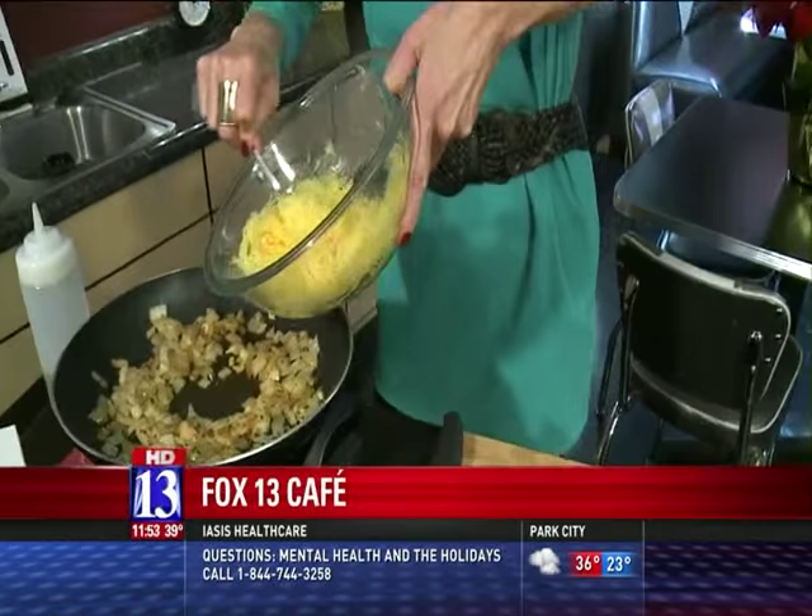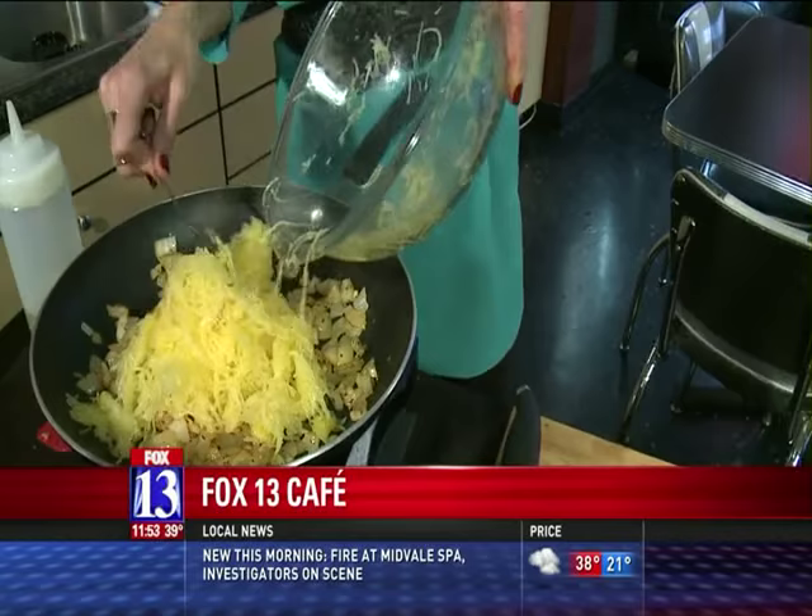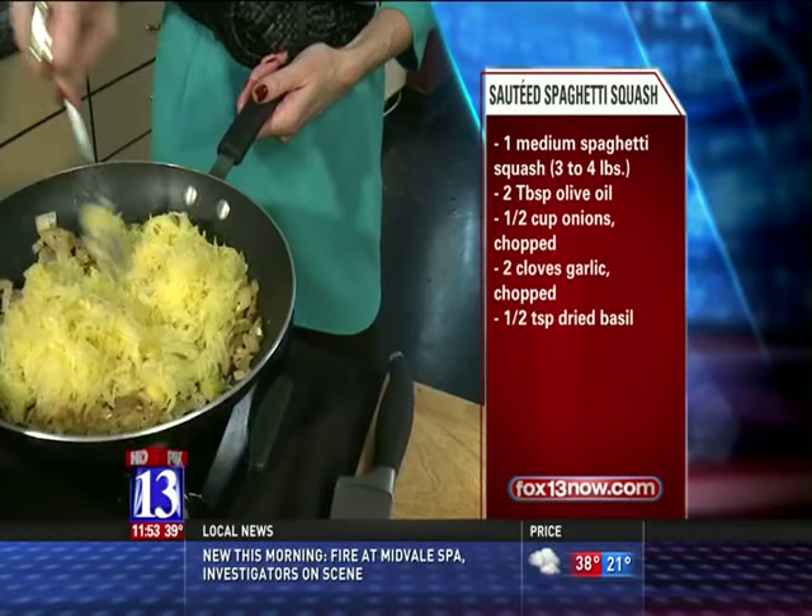Coming along beautifully, and you can imagine how good it smells in here because we started out with the onions and the garlic. I'm going to go ahead and put in the spaghetti squash. This is a spaghetti squash sauté — a heart-healthy idea for a side dish, maybe for your upcoming Thursday this week if you're making a big dish, or really for any weeknight.